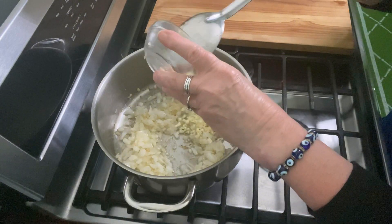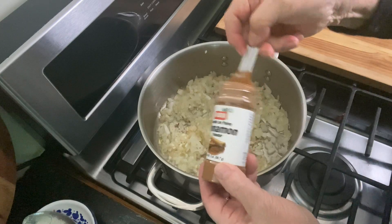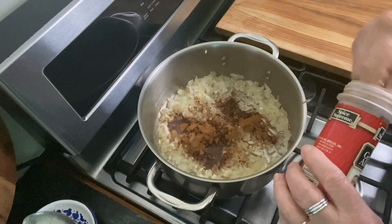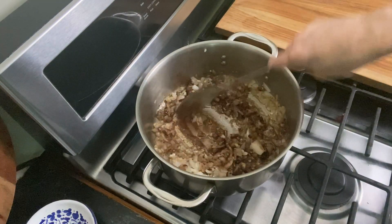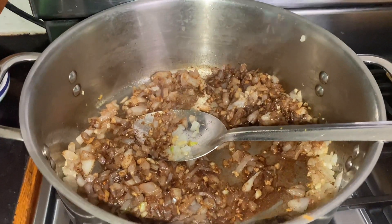Now add the garlic and cook that for just a couple more minutes. Add two teaspoons of ground cinnamon and one teaspoon of allspice — this is going to give the pumpkin soup some really beautiful flavor. Mix that in with the onions, blend it well, and keep cooking on low heat for just a couple of minutes.